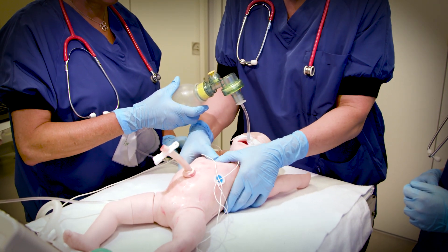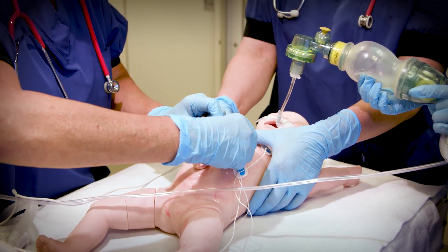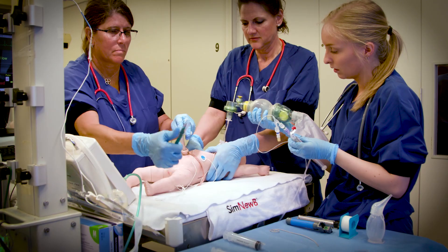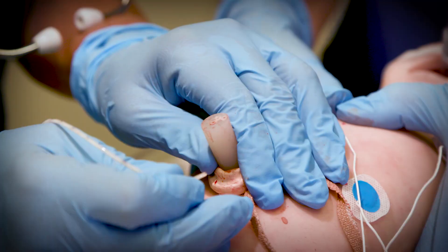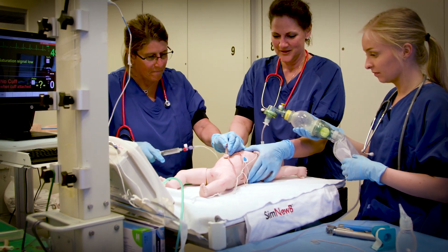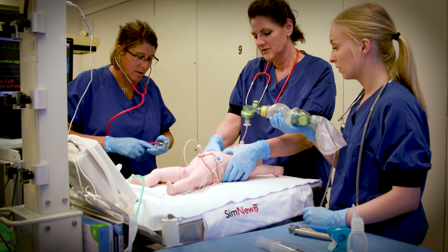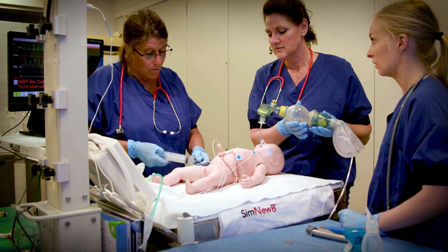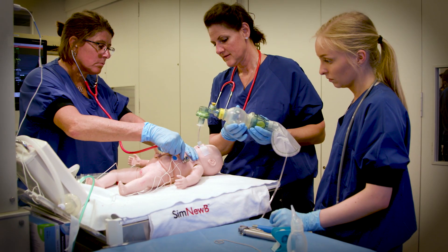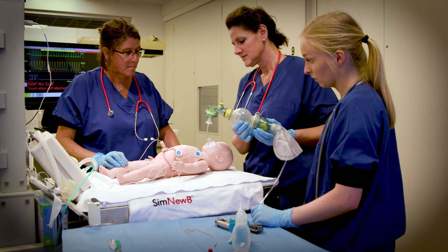Don't start until the tube is secure. And three, three. One, and two, and three, and three. [Continued rhythmic compression counting: One, and two, and three, and three — repeated throughout compressions.] It's going up.